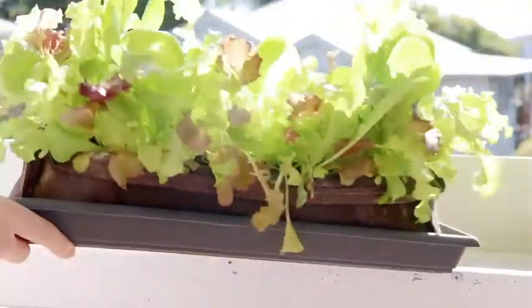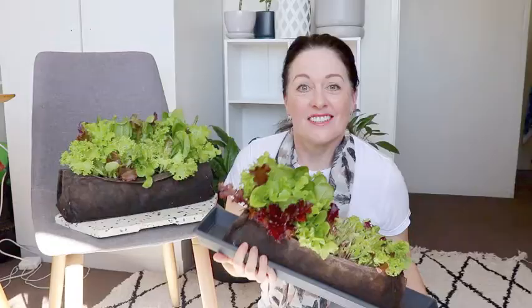This variety only grows back three or four times and I've had so many salads out of these and it is delicious — it's my favorite. If you would like to know how to make these grow bags, I've got a video coming up about that. They're just so good and a perfect size to put on your windowsill or your balcony. So let's harvest some salad leaves.